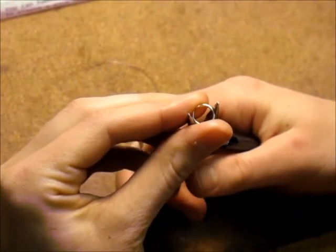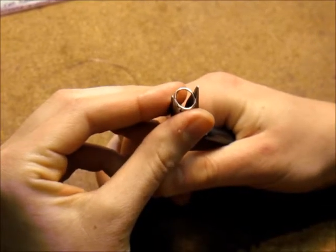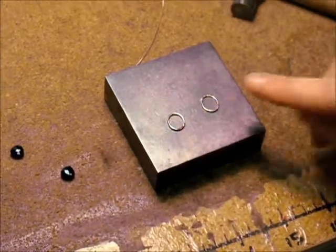Slightly squeeze your pliers to create an oval shape. Then slightly hammer your jump ring to create a nice texture.